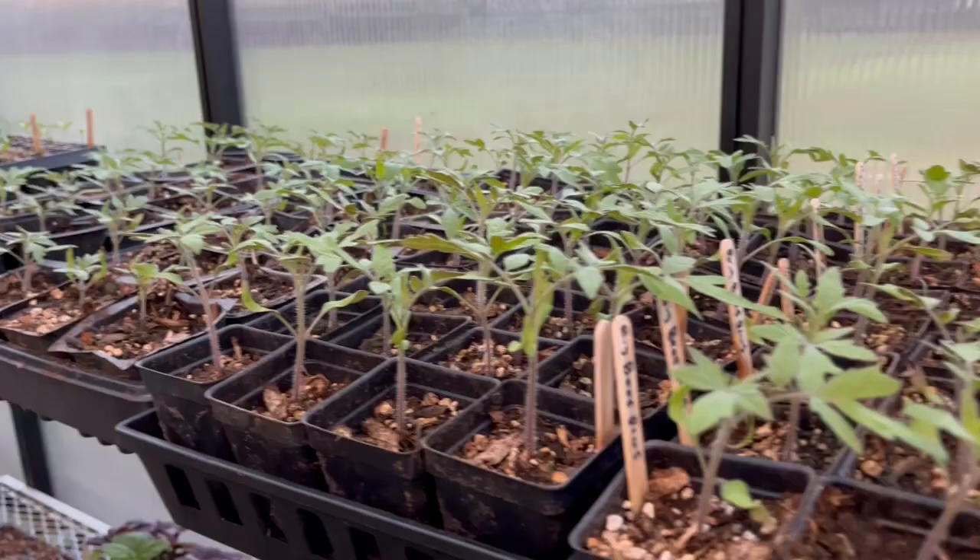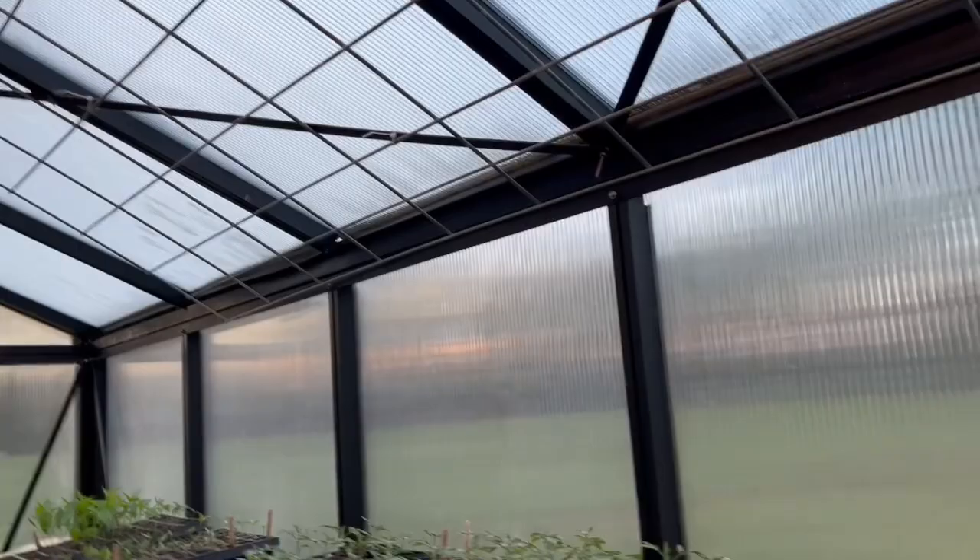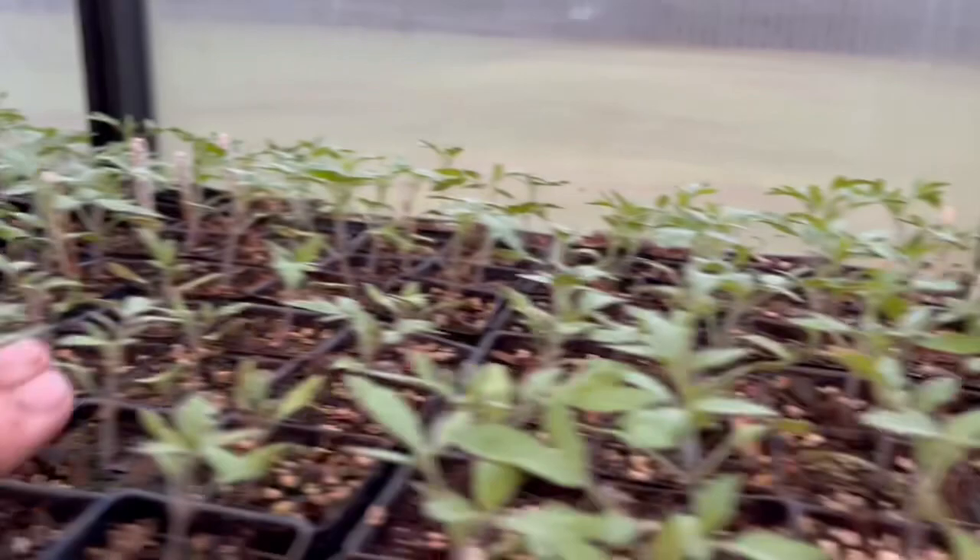I also have a lot more seeds to start ASAP — as soon as I get back in town I need to start my squash, zucchini, cantaloupe, watermelon, all that fast-growing stuff, to have ready for my own garden and for the seedling sale. Everything's been growing very nicely in here. I took off the shade cloth to allow things to get more sun, especially with the second shelf going up, and it's really taken off since then. Look at this eggplant — how nice it looks. Very healthy.